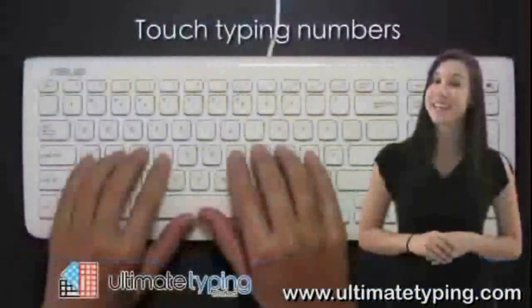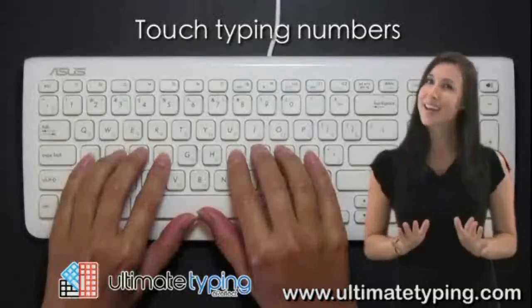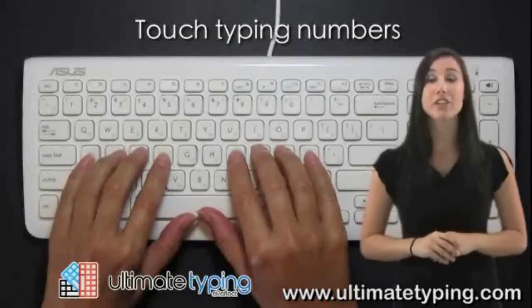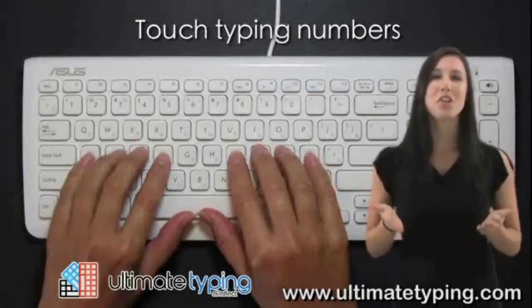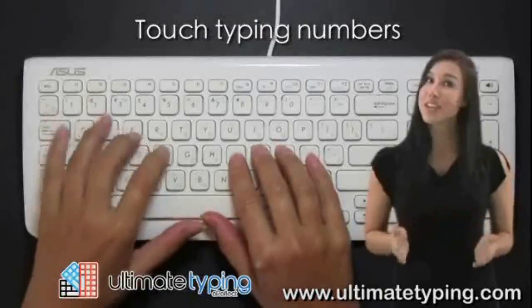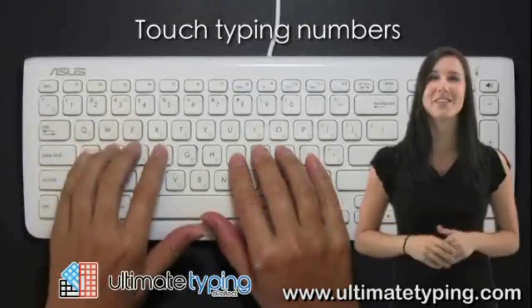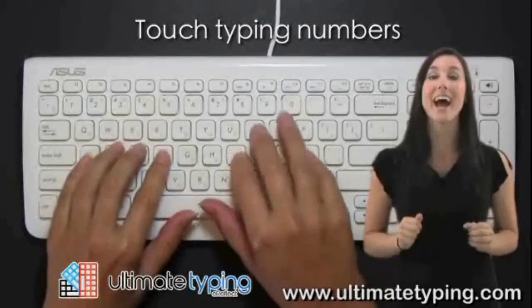Before beginning the next set of exercises, let me explain how you'll reach the number row. As always, you will start with your fingers in the appropriate positions on the home row. Then, when you want to type a number, you'll stretch the appropriate finger up to the number and press. You'll do this while leaving as many of your other fingers on the home row keys as possible.